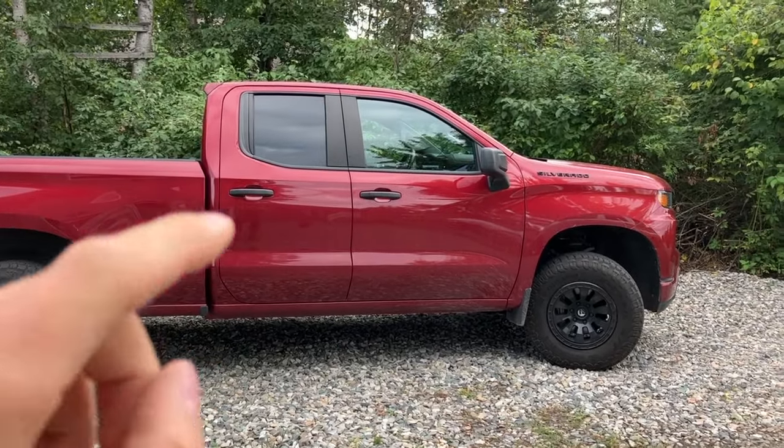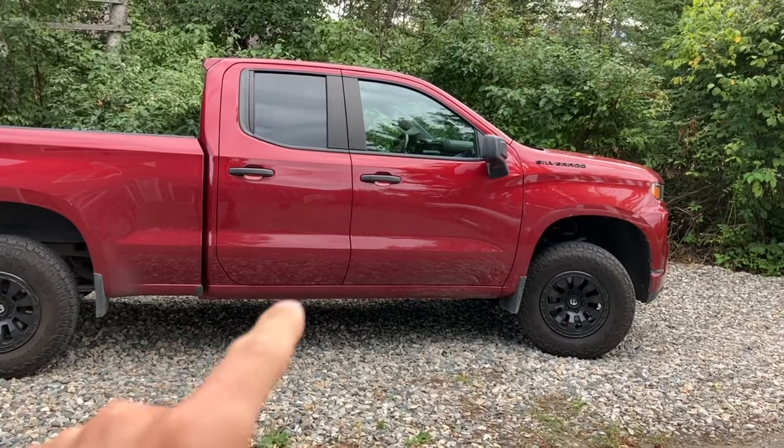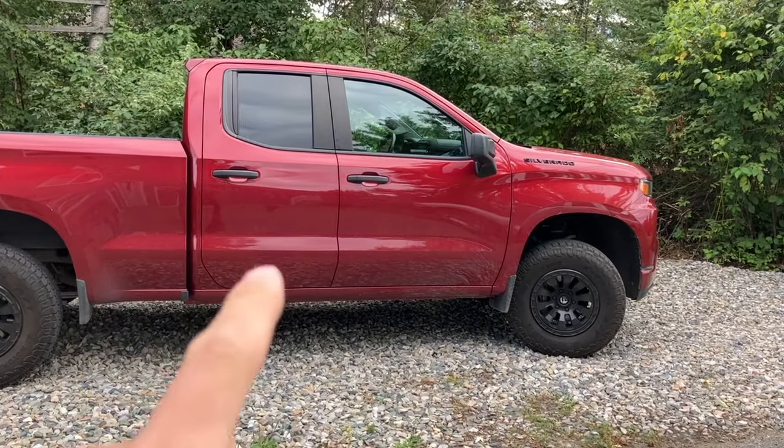What is going on guys? I'm Andrew Flockhart and today I'm going to be showing you four hidden features about your Chevy Silverado that you may not have heard about before. Let's get into it.